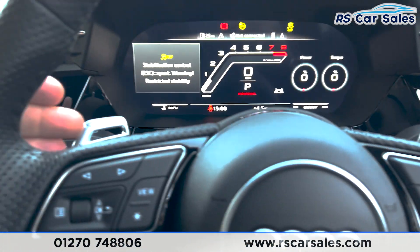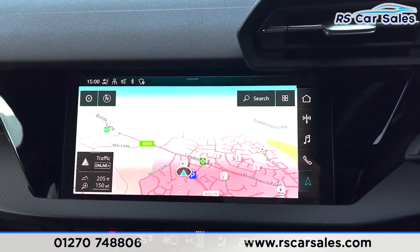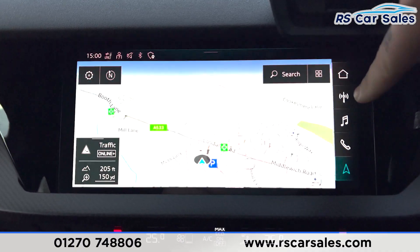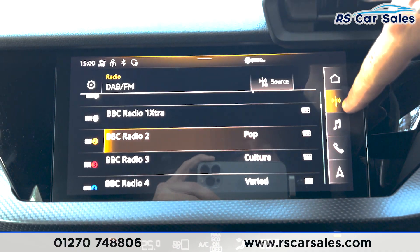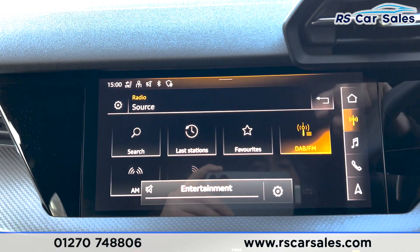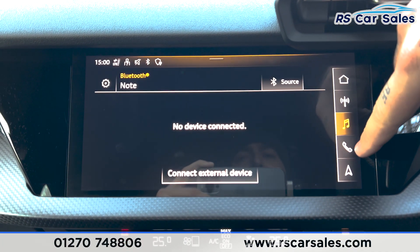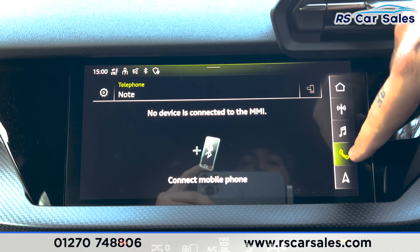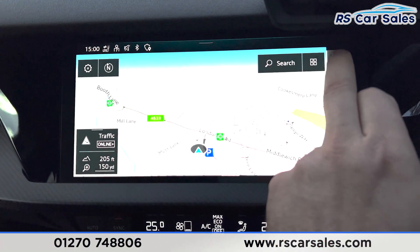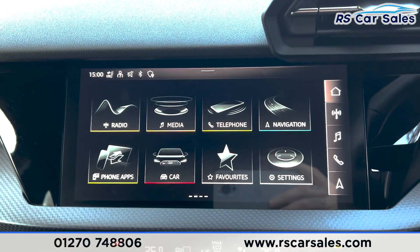We've also got the paddle shifts on either side. On to the main screen you can see we've got the satellite navigation, and this is a touch screen. Going down the right-hand side we've got the radio, DAB radio, last stations, Bluetooth media, Bluetooth phone connectivity with Apple CarPlay, and the sat nav again.